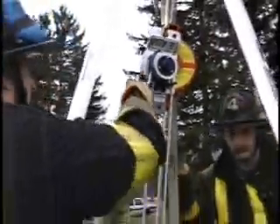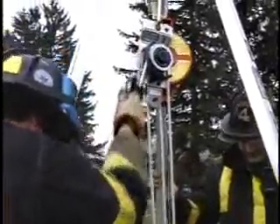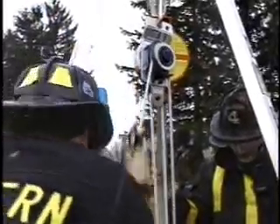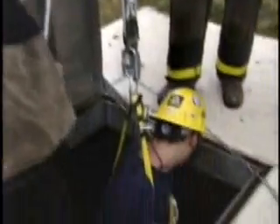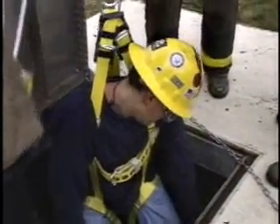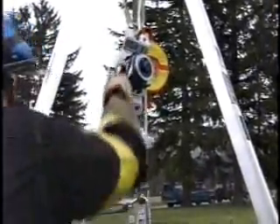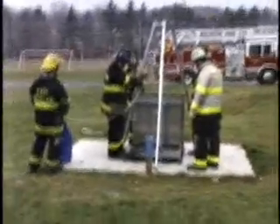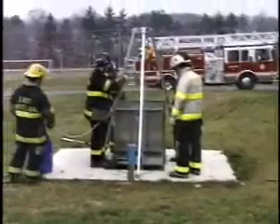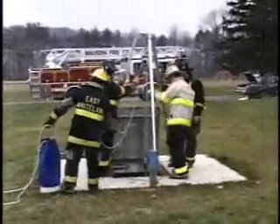System 9-9 also can be used suspended from an I-beam or any other overhead attachment point. In the background there's a fire truck — we were even using that as a sky hook in some of the demonstrations with the System 9-9 attached to it. Again, it's one of our 9-9 B systems. There's the Malvern Fire Company ladder truck behind us.